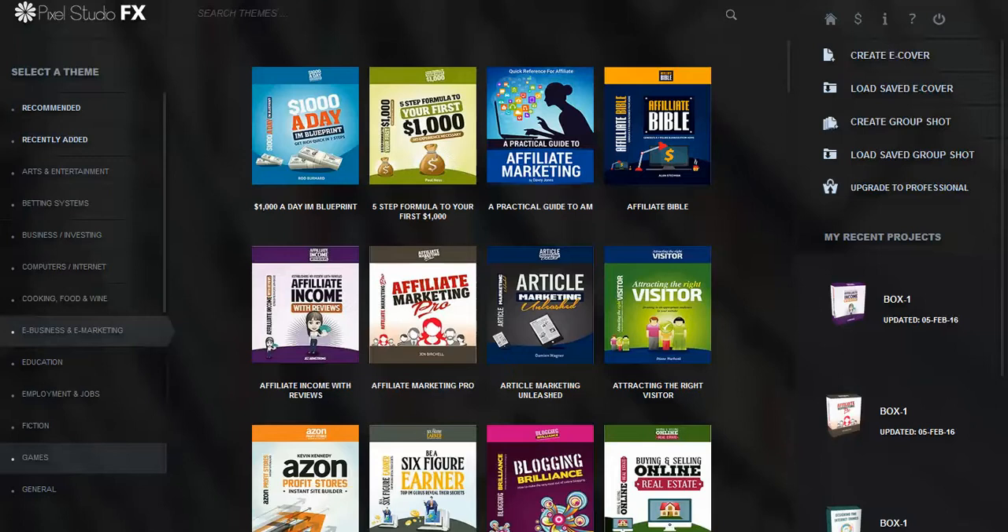Hi, this is Roscoe and I'm going to go over a great piece of software by the name of Pixel Studio FX. It is a wonderful design program that will create book covers in a heartbeat. I wanted to just give a quick review of this.